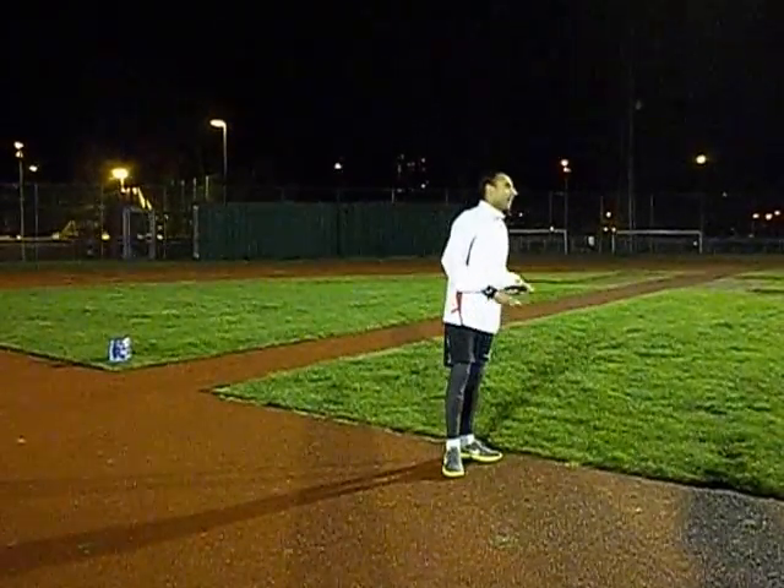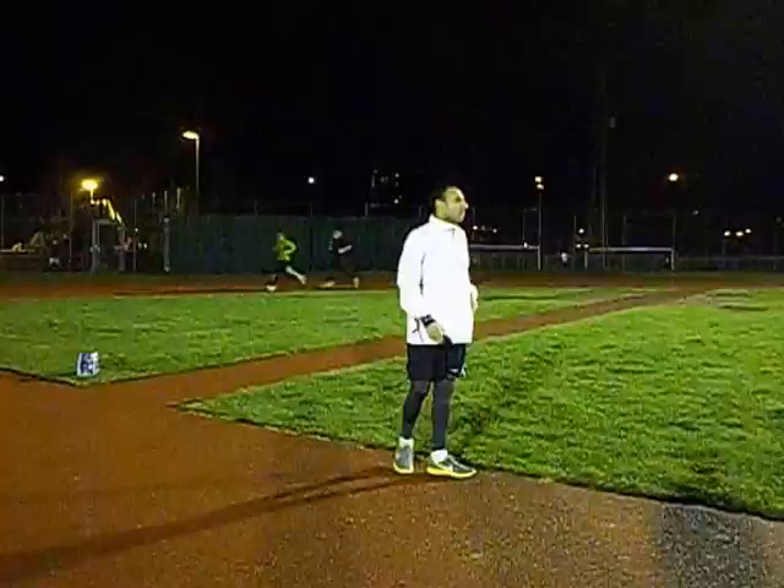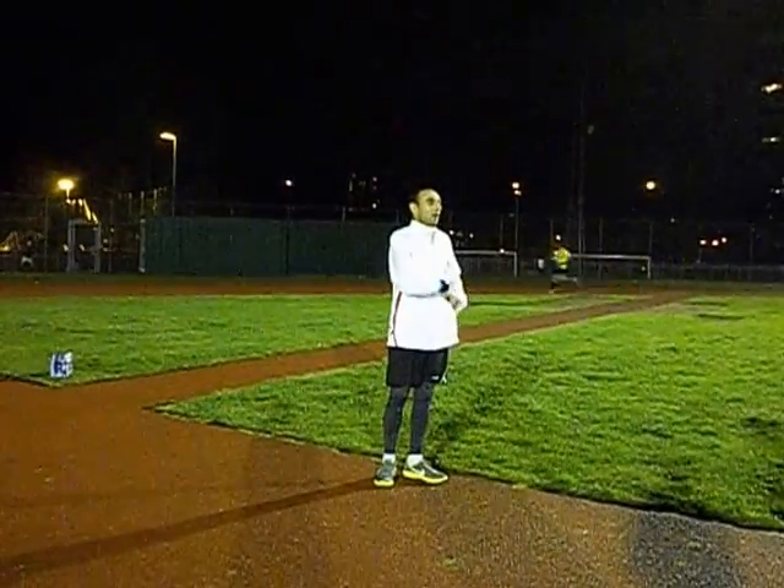Dynamic warm up to help us get nice and stretched, and also to put our bodies through the full range of motion that we're running, and also help a little bit with our technique as well.